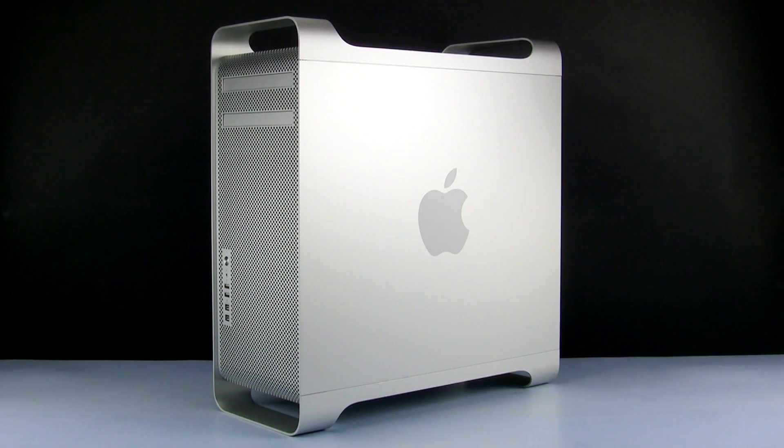Hello and welcome to the OWC instructional series of videos. In this installment, we'll be upgrading the memory in a mid-2010 Mac Pro. While the Mac Pro used in many of these shots is a 12-core model, the steps for this procedure are mostly the same for other models as well. In instances where they differ, instructions for all models will be shown.